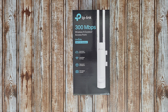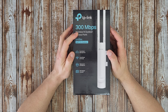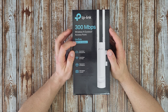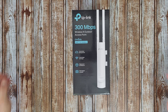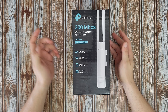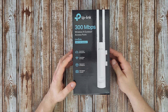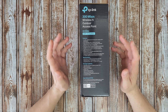Hello guys, welcome back to another unboxing, viewing and testing. Today I have the TP-Link wireless outdoor access point, model EAP110 Outdoor with Omada software and 300 megabits per second. Let's look at some of the specs: centralized management, long range coverage, IP65 waterproof and dustproof, PoE adapter included, and a durable weatherproof enclosure.